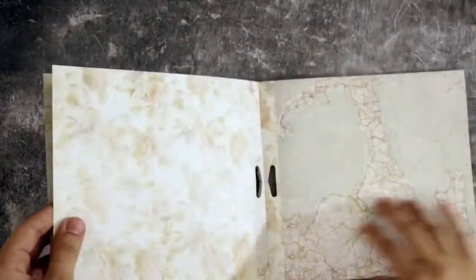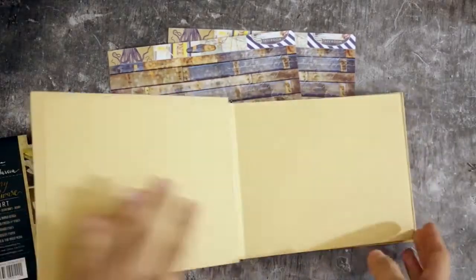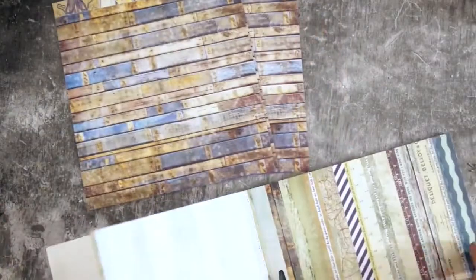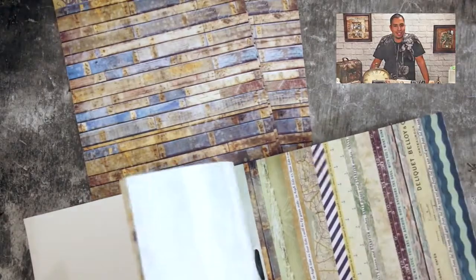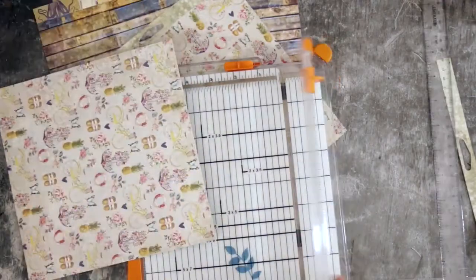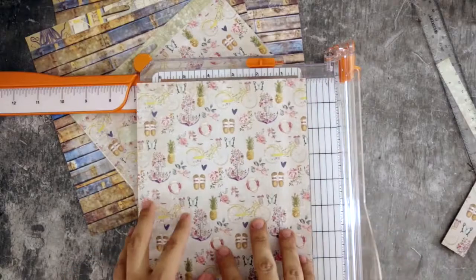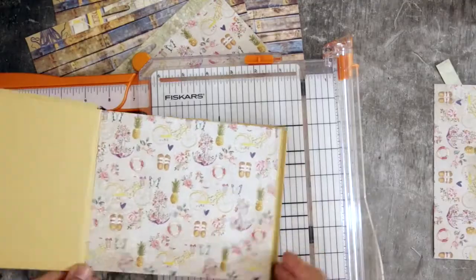Next we need papers. We have this paper pad by Prima — this is the Tropez collection. It has 30 sheets of 8 by 8, with five sheets each of six double-sided designs from the Tropez collection, designed by the amazing designer Frank Garcia. This paper pad has a touch of French vintage style and it suits my nautical theme perfectly.